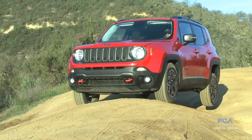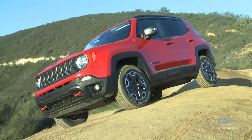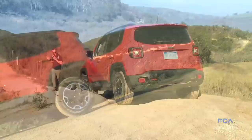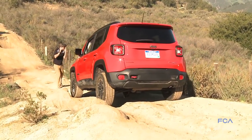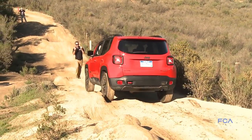The powertrain in the Renegade is a 2.4-liter 180-horsepower engine coupled with a 9-speed automatic transmission. We also offer a 1.4-liter turbocharged intercooled engine with 160 horsepower, coupled with a six-speed manual. Both powertrains are available in 4x2 and 4x4.